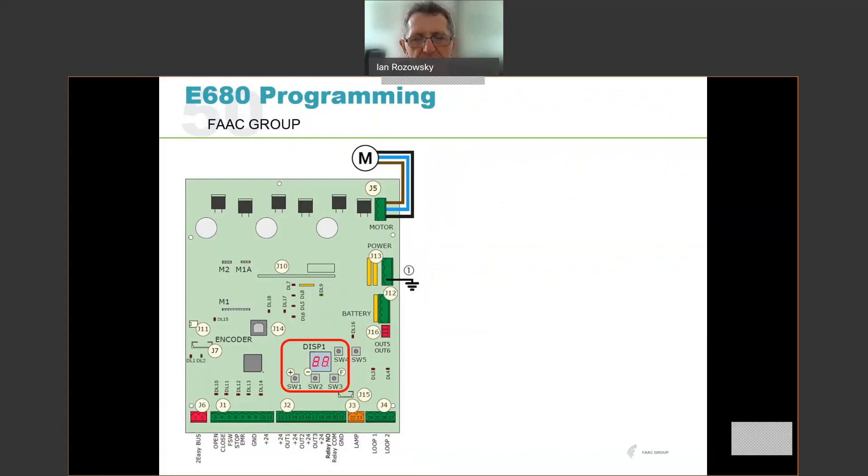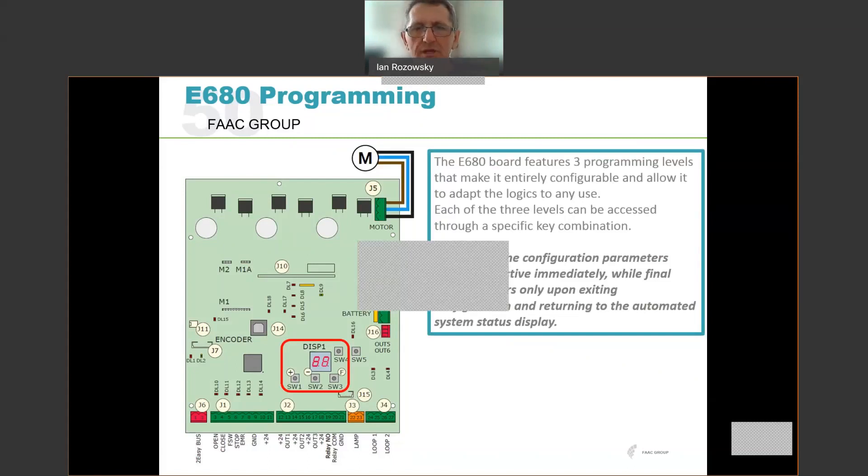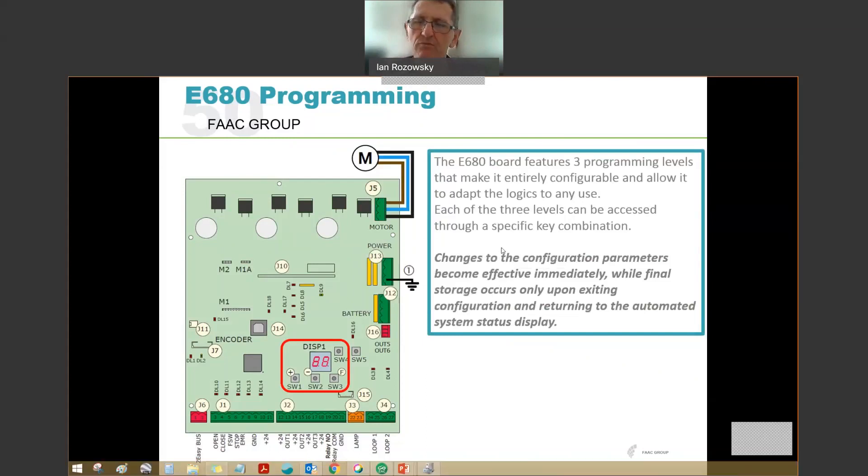Programming is done through the two-digit display and the three push buttons: F, plus, and minus. The F button puts us into programming mode and selects the function we wish to program. The plus and minus buttons change those program values to desired settings. The E680 features three programming levels: basic programming, advanced programming — the second level — and a third expert level. The expert level requires an understanding of what's going on behind the scenes and will be touched on briefly towards the end of the presentation.